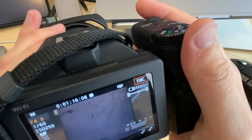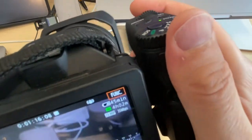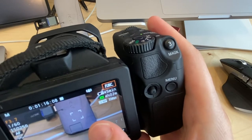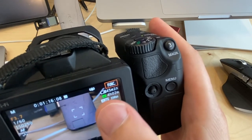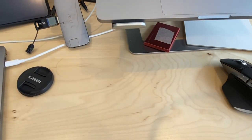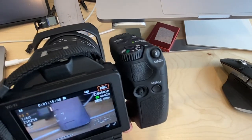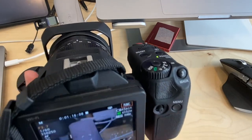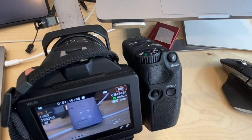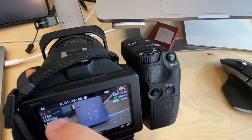For autofocus, you can tap the touchscreen on whatever you want the camera to focus on. The camera will try to track that area. If you're interviewing a subject, tap on their face while in AF mode and it will do its best to follow them. It's a little clunky but functional.